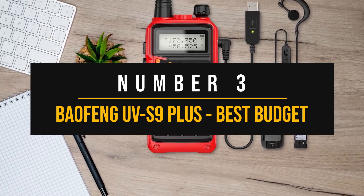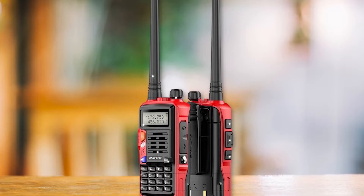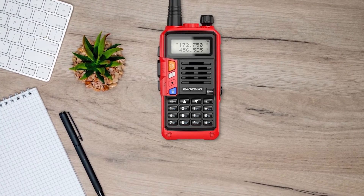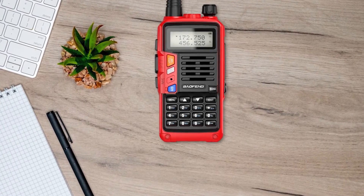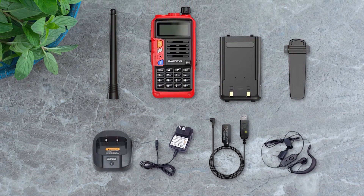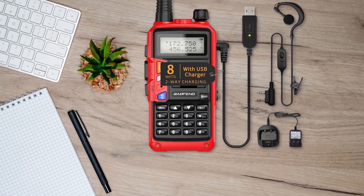Number three: Baofeng UVS9 Plus — best budget analog handheld ham radio. The Baofeng UVS9 Plus is our top choice for the brand's best analog ham radio. Conventionally, this spot would belong to the Baofeng UV5R or its variants like the BFF8HP. However, the company has been making attempts to go beyond the UV5R in this space, so we have the UVS9 Plus, which is an excellent budget ham radio in its own right.